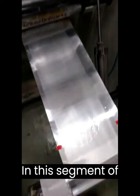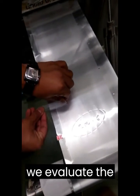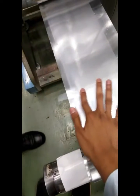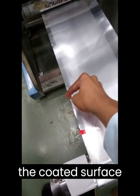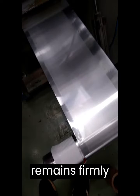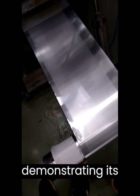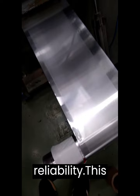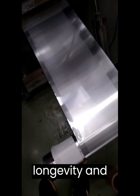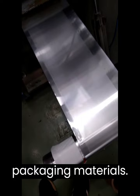In this segment of the demonstration, we evaluate the adhesion of Texabond F107 to the aluminum foil. Watch closely as we apply a strip of tape onto the coated surface and then confidently peel it off. Notice how the coating remains firmly adhered to the foil, demonstrating its exceptional bonding strength and reliability. This impressive adhesion property ensures the longevity and integrity of your packaging materials.